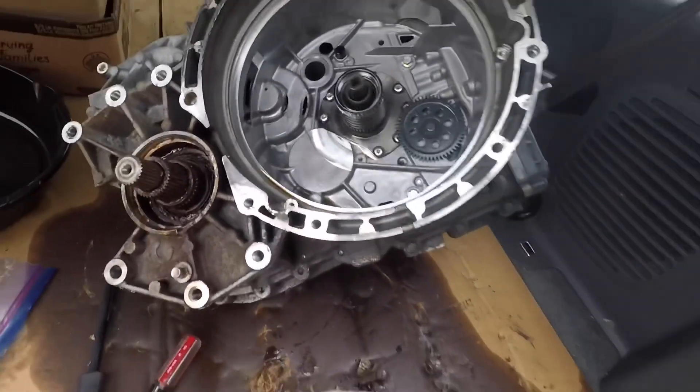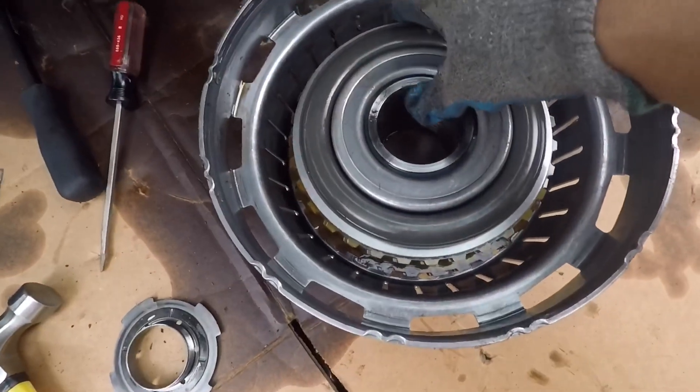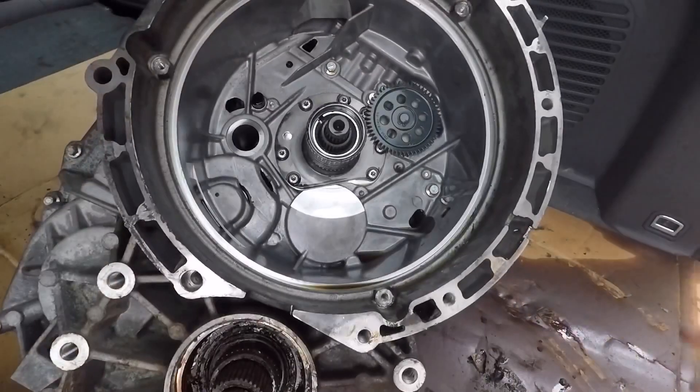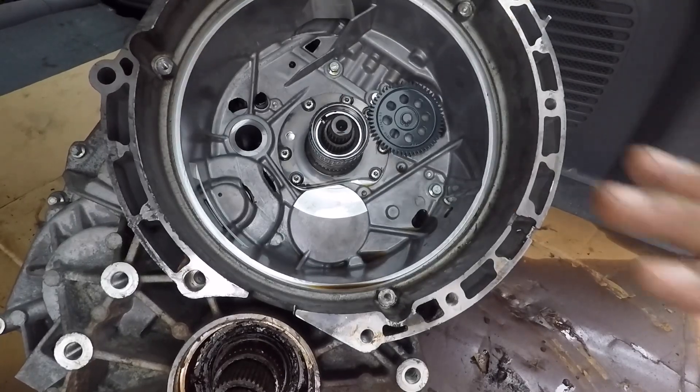I'll call a few transmission places like Jack's Transmission, since they're more professional on these things, and we'll see what they say. The weight of the transmission is towards the back, so it's leaning that way.